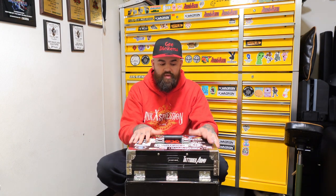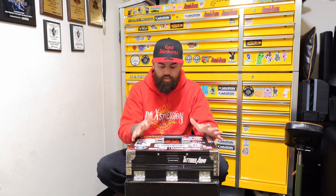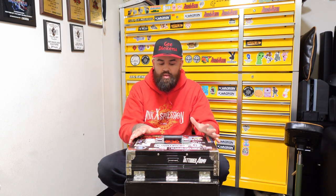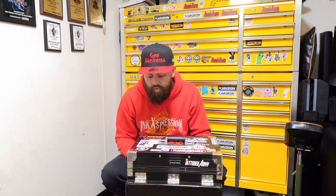I do believe the build quality on this thing to be relatively exceptional. I'm only saying that because when I first got it I was like, uh, but the abuse and the number of conventions this thing has gotten through with me is quite a few. You don't really have too many scratches, scuffs, dents, cracks or anything like that. So the build quality is pretty good.